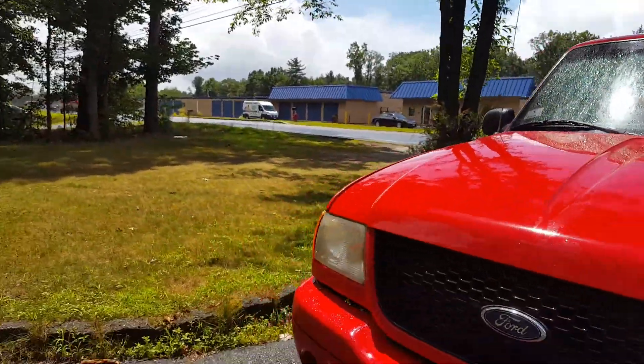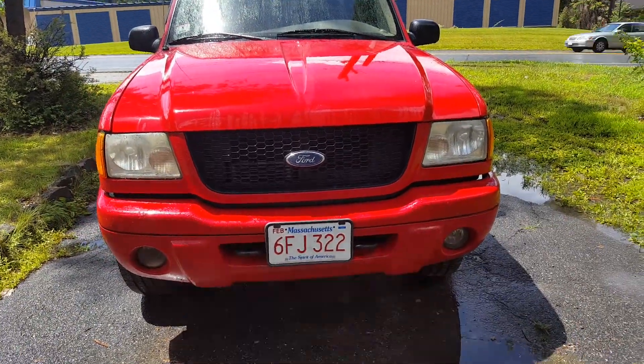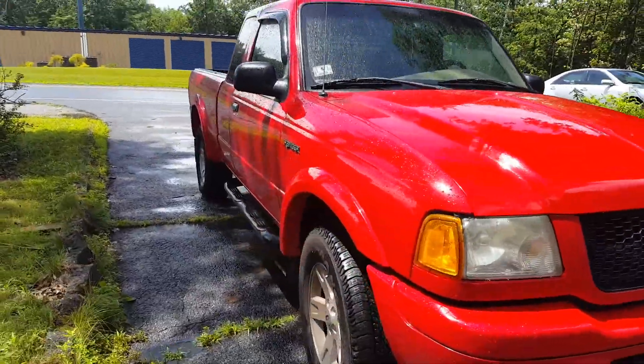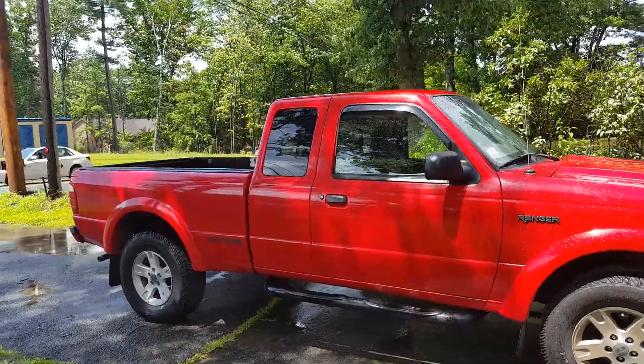Let me show you the front of the bumper and everything. It's a good little truck — Massachusetts. It's a little truck, it gets me everywhere, it's my daily driver. I've had zero problems with it.